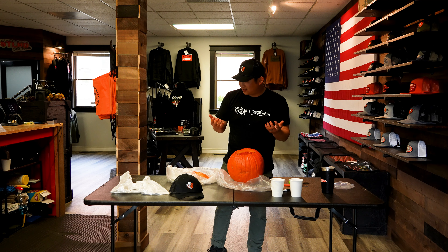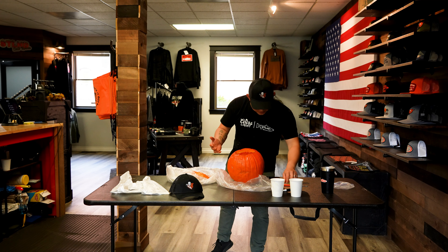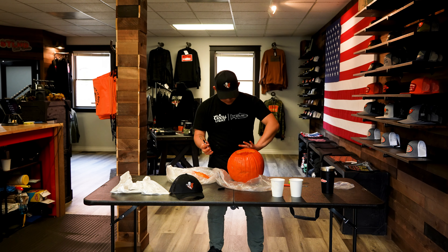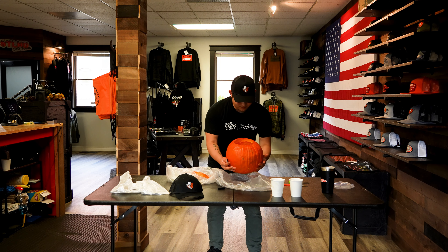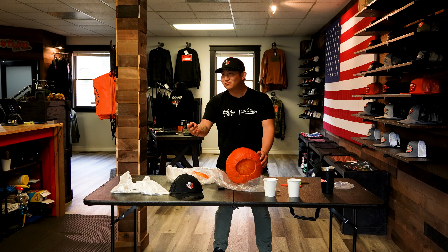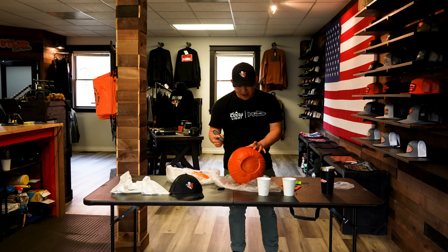I need a napkin so bad. Have you checked out our new Slayer hat? Now I feel like I need a marker with my dirty hands. What design am I gonna do? I said steelhead gear, but I don't know if I'm that talented of an artist — I don't do the illustrations. For the sake of time, I think we're just gonna go with the traditional Halloween jack-o-lantern. There you go.